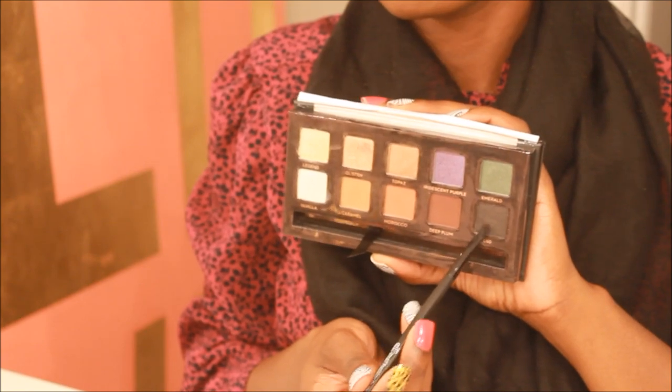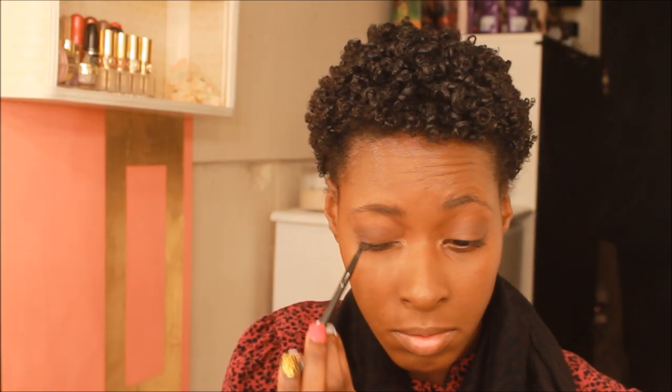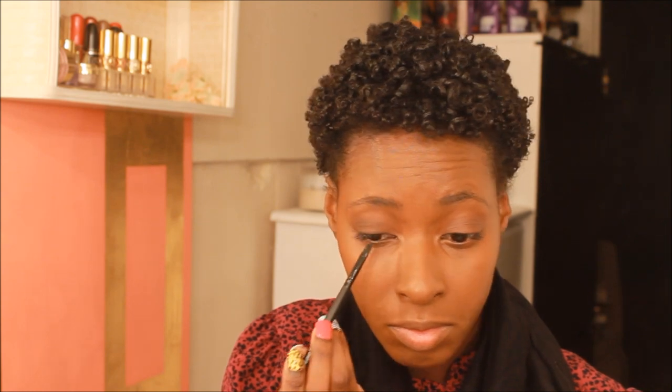From the same palette, I'm picking up Little Black Dress — this is just a black color — and I'm using this to line my eyes.